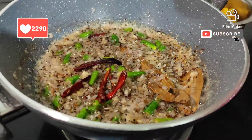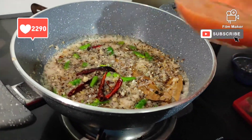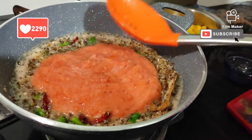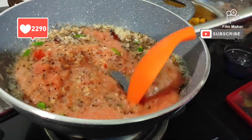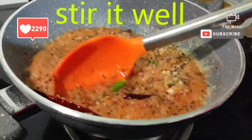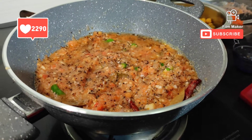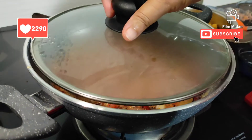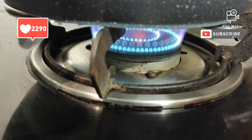Now I will add two big tomatoes. I will add them to the pan and give it a good mix. We will cook it for 3-4 minutes, then add the oil and check it out.